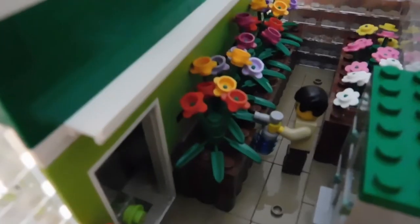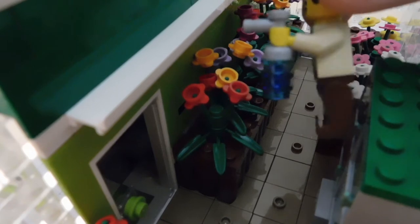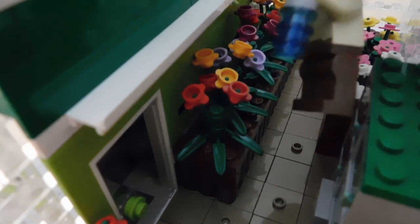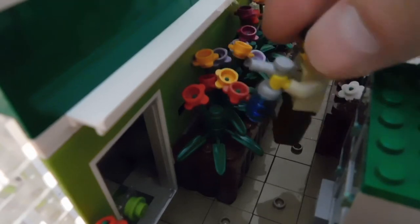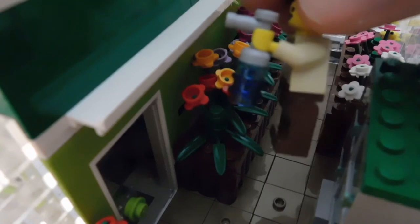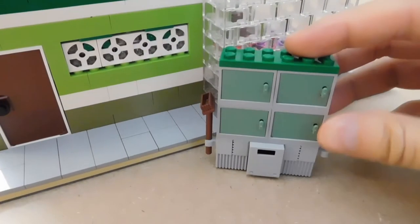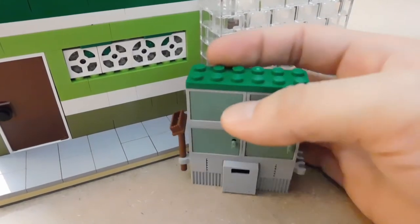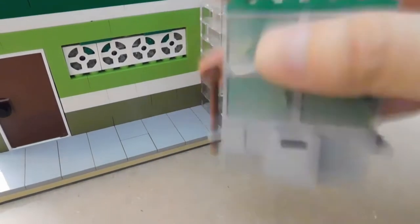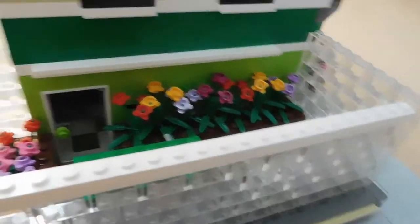Inside the greenhouse we have a florist watering the plants. I really like this watering bottle — it's just a tap piece with three trans-blue round 1x1 tiles and some brown plates. It looks nice because the bottom two tiles are dark blue and the top is light blue, so it looks like some of the water is being used. There's also a storage cabinet with different utensils, and a door that leads from the shop into the greenhouse.